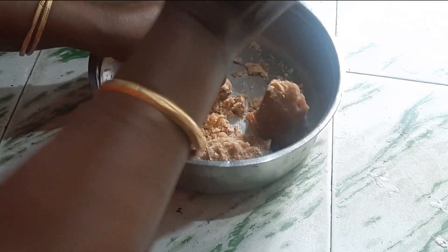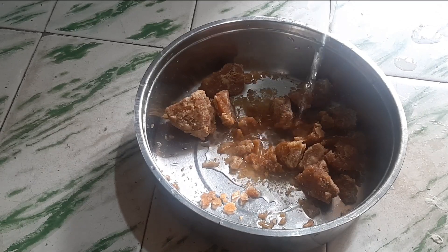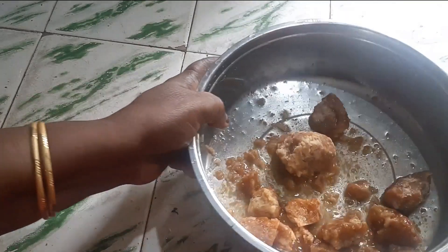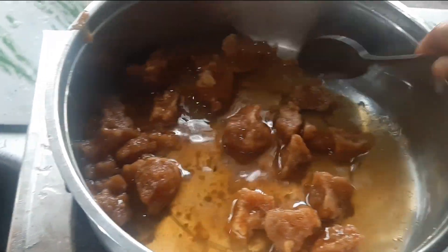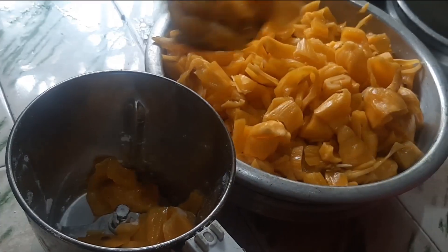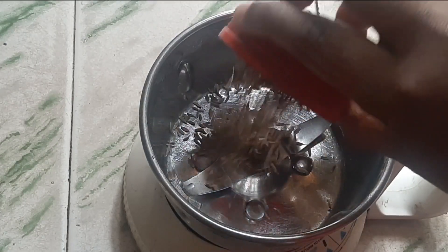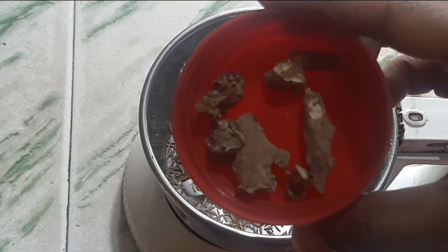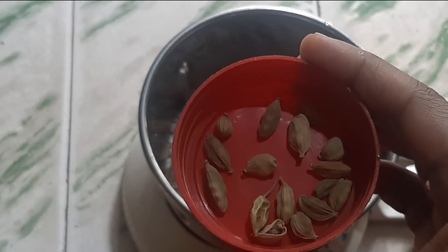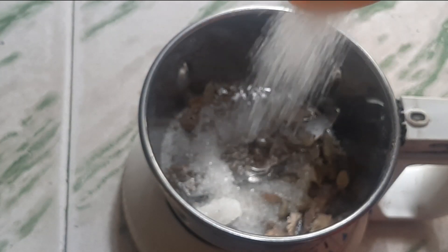Now we will make jaggery syrup. Since the jackfruit is so sweet, I am taking only a small piece of jaggery. Melt jaggery with 4 tbsp of water — you can increase or decrease the jaggery amount based on the sweetness of the jackfruit. We are grinding the jackfruit in batches using a mixer jar. For the dry powder, add 1 tbsp of cheera powder, 2-3 small pieces of dry ginger, 10-12 cardamom pieces, and sugar to make it into a fine powder.